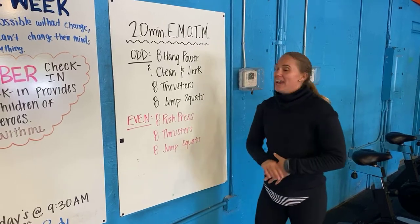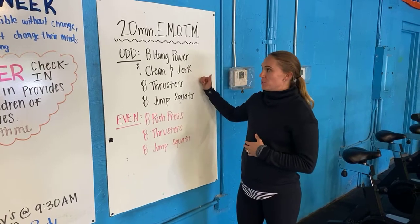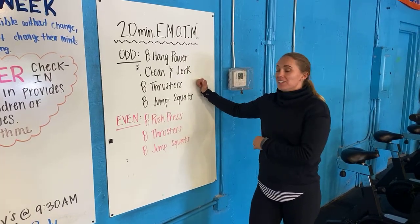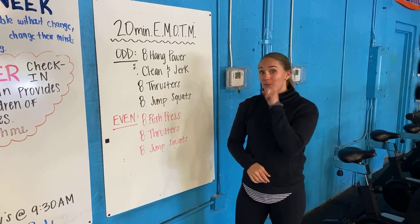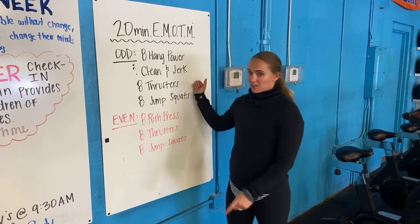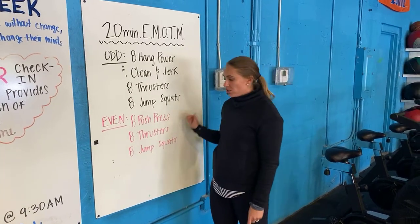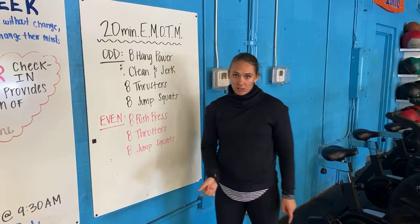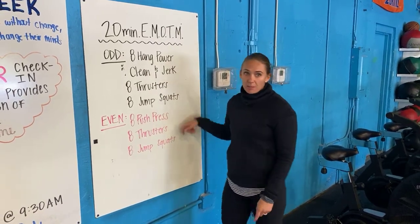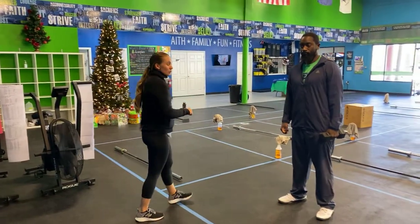Today's workout is a 20-minute every minute on the minute. You're going to be alternating back and forth — odd minutes you have eight hang power clean and jerks, eight thrusters, and eight jump squats. Minute one, you have one minute to get through this; the faster you get done, the more rest you're rewarded with. Minute two, your movements change. Then you go back odd, even, odd — back and forth for 20 minutes. You're going to need one dumbbell, kettlebell, or one object.